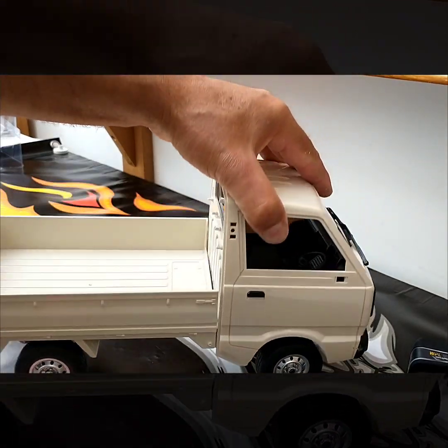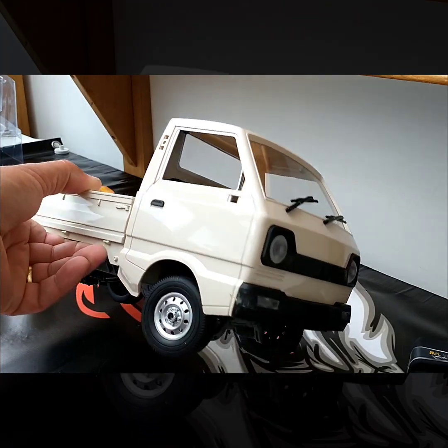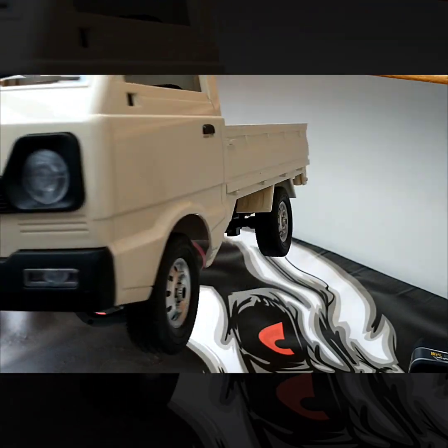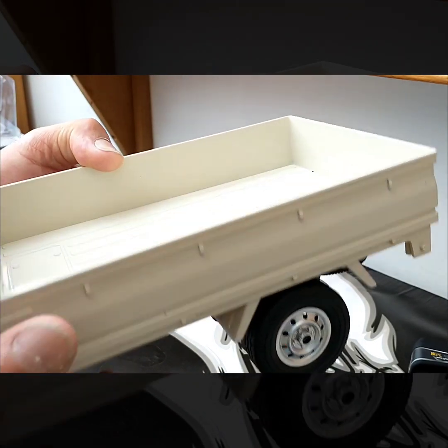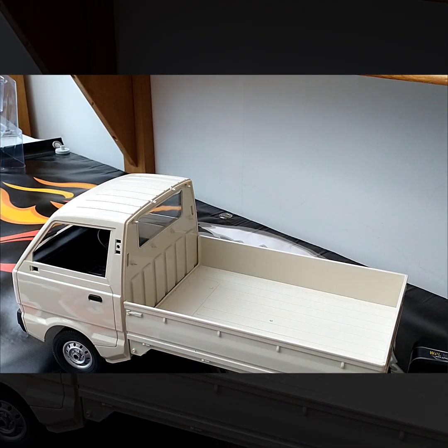All right, yeah, I'm very happy with that — it looks fantastic. Time to charge the battery and then give it a quick spin.